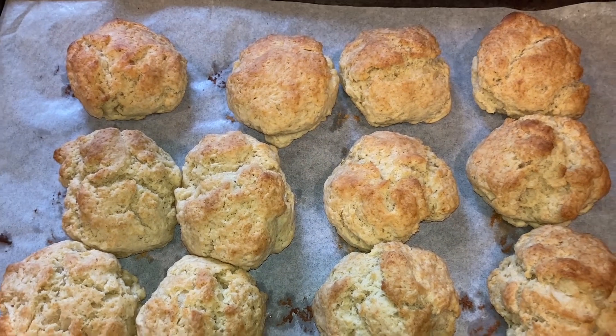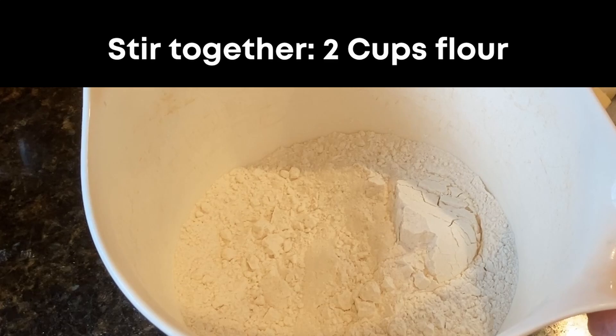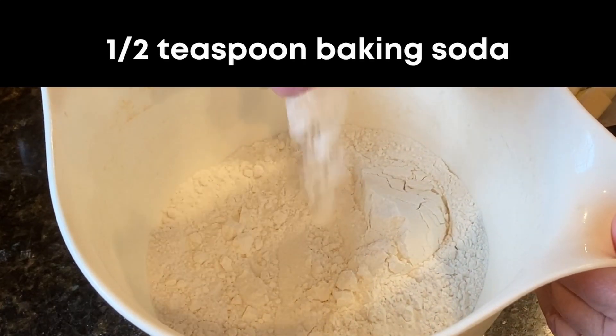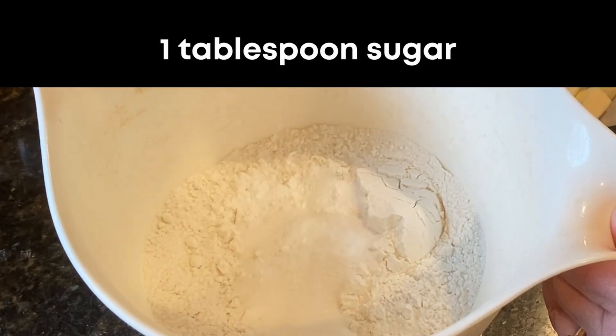Start by preheating your oven to 425 degrees Fahrenheit. Next, take a large mixing bowl and combine two cups flour, a half teaspoon baking soda, a half teaspoon salt, two teaspoons baking powder, and one tablespoon sugar.